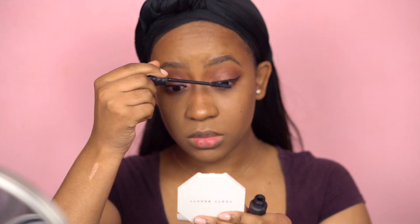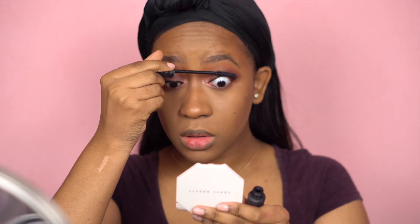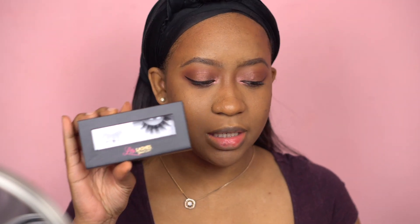I'm going to go ahead and do the other eye and I'll be right back. I'm going to use the Bad Girl Bang Mascara by Benefit. For lashes I'm going to be using the Lily Lashes in Miami. Okay, lashes are on — can you see why these are my favorite? When I first saw them I thought they were so huge, but when you put them on they're just perfect.